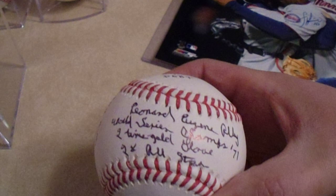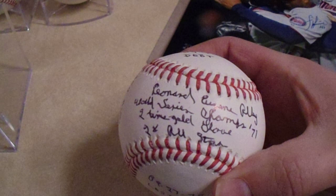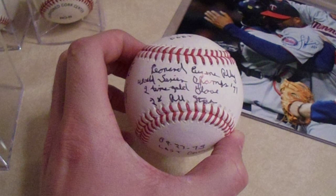We got his full name with seven inscriptions total. It's signed in black pen — I have very few baseballs in my collection signed in black pen — but that one had to be added to it.